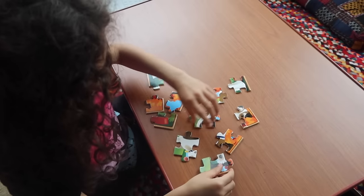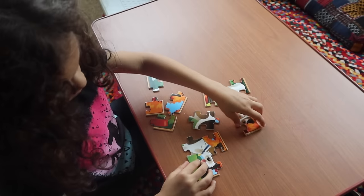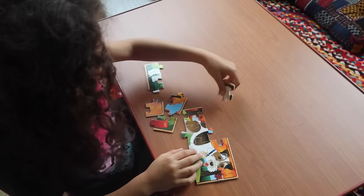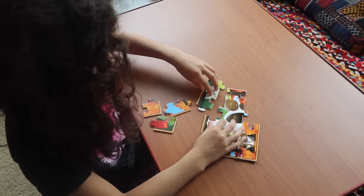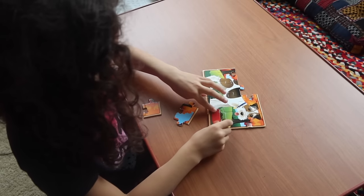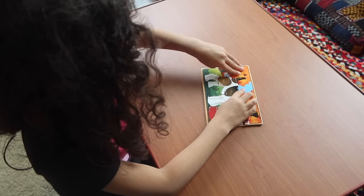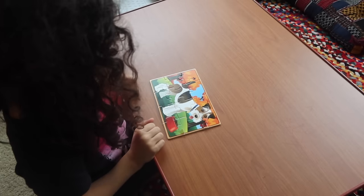Puzzles are a great activity to enhance focus and concentration. The child practices perseverance and problem-solving through process of elimination. Start with small puzzles — like this 12-piece Melissa & Doug puzzle — and progress to 16, then 20 pieces. Puzzles also help with finger strength, hand-eye coordination, and picking up and twisting pieces builds attention span.